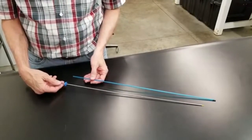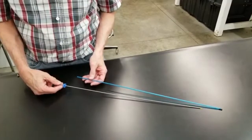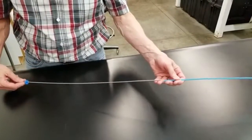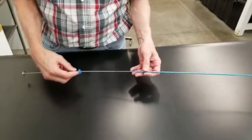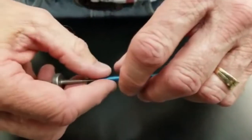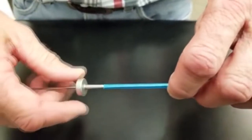I'd like to demonstrate the preferred method for pulling the plastic sheath, the embryo transfer sheath, down and over the transfer rod. Once you get to this location, you move the doughnut ahead — there's the flange, the wider area.